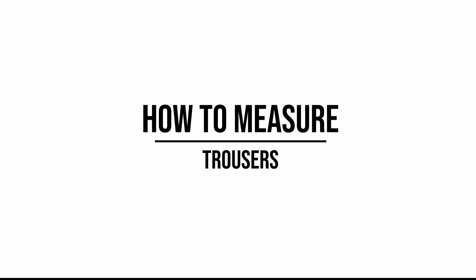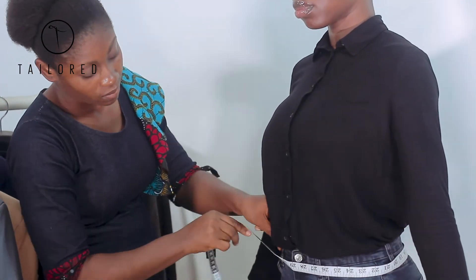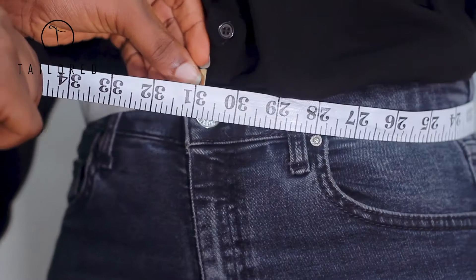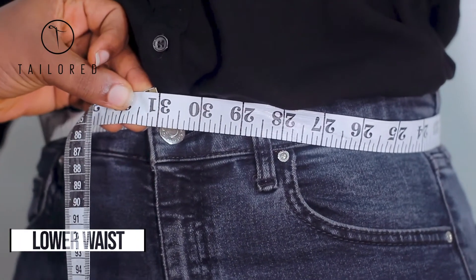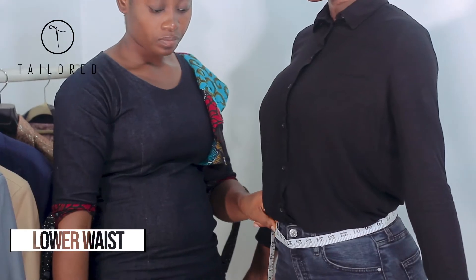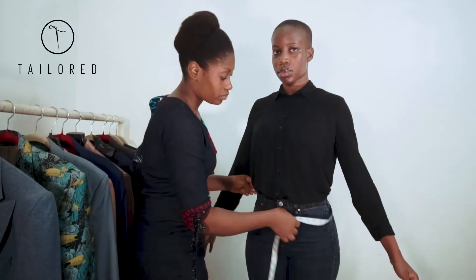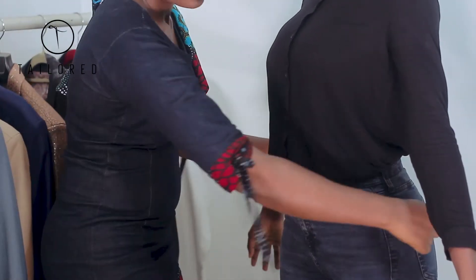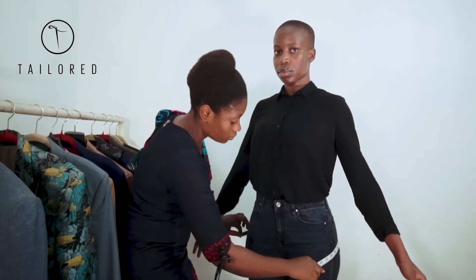To measure trousers, start at the waist. Form a firm wrap around the waist, also known as the lower waist. At the point where the top of your tape touches the rest of your tape in a circle, that is your measurement. Make sure to take a firm measurement.